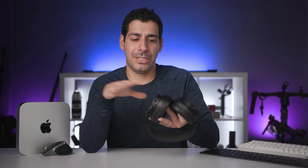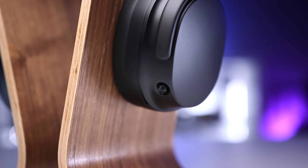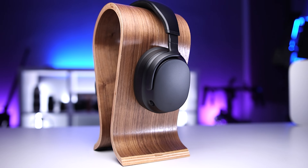I like that I can use these both wired and wirelessly. The controls are a little joystick, which I didn't really think I would like at first, but I end up liking it a lot better than touch controls — with touch controls I can't always activate them. With this little controller I can do volume up and down, go back or forward in songs, answer and hang up phone calls, or even summon Siri. The ear cups are very thick foam wrapped in breathable protein leather, which makes them comfortable to wear for long periods of time. Overall, these are excellent wireless headphones — definitely let me know if you have any other questions about them.